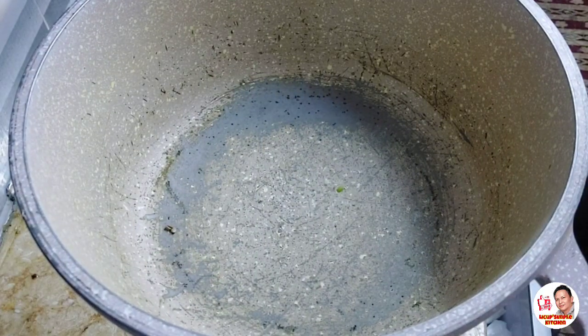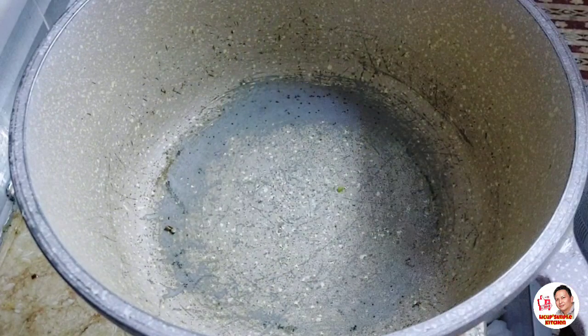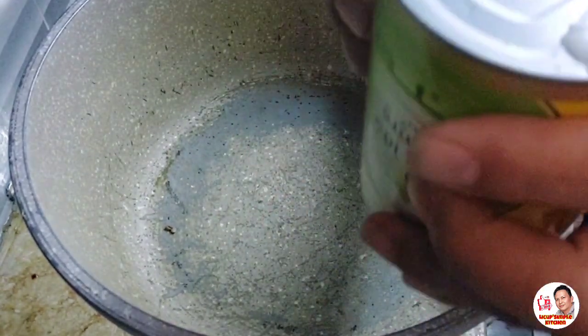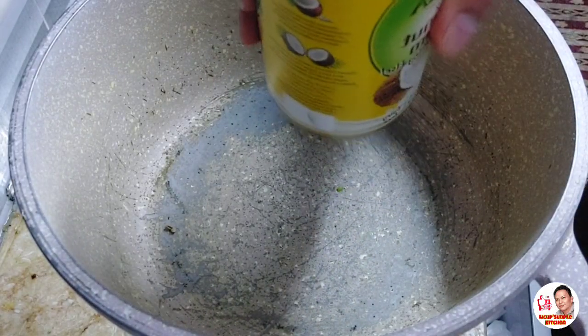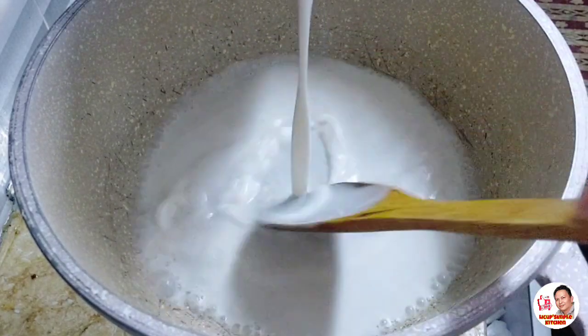Nakalagay na yung ating paglulutuan. So ilalagay na natin yung ating coconut cream — one can lang yung gagamitin ko kasi kaunti lang naman itong aking sitaw. I-open natin siya, mubuksan natin, i-bubukos natin ito. Na-shake ko na, at pinimix natin siya.